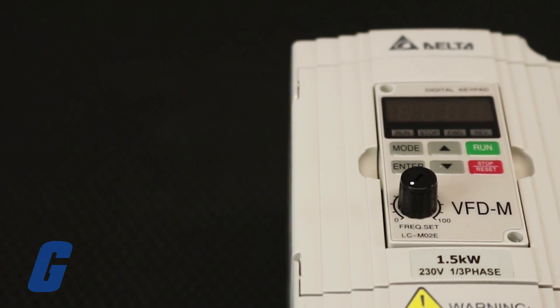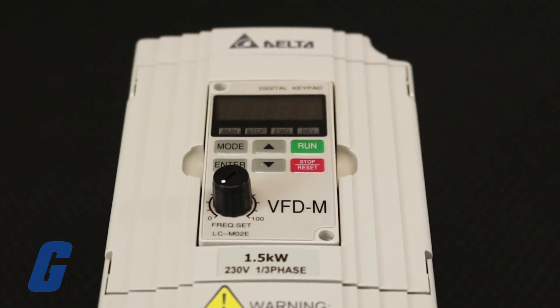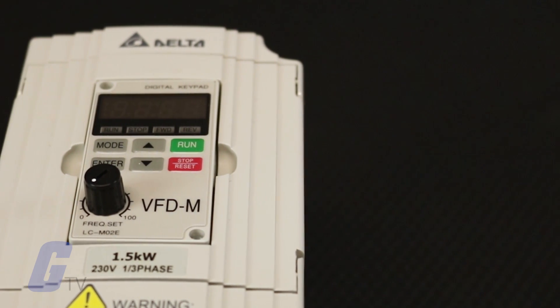Underneath the display are run, stop, forward, and reverse LED indicators to show the current operation status.